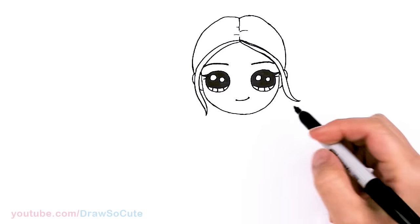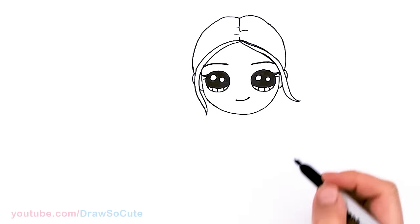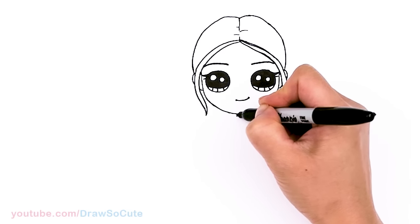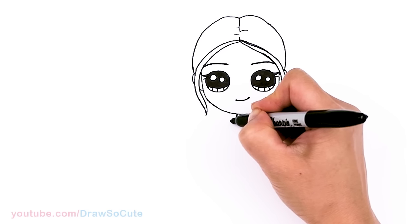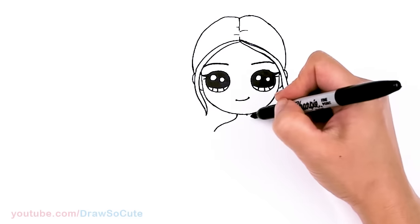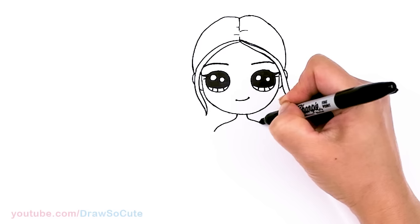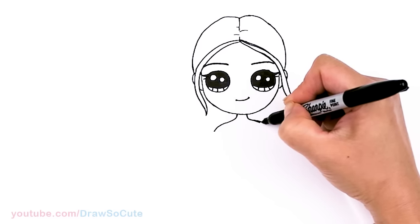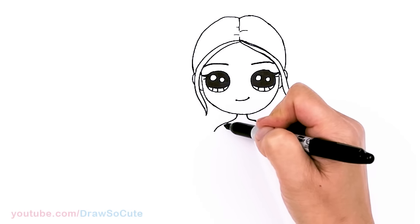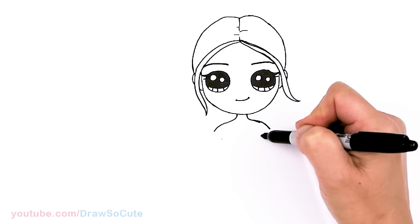That's pretty much it for her hair — we'll draw her ponytail later. Let's draw her body. Come right here in the center, draw her neck, come down, make a curve for her shoulder right there, and same thing on this other side. Then let's imagine her armpit area — about right here and here.